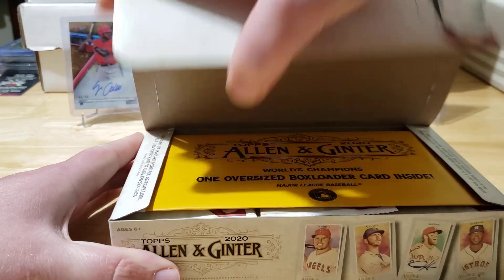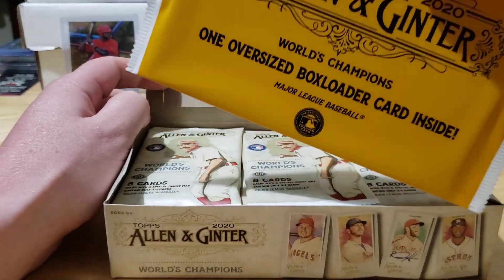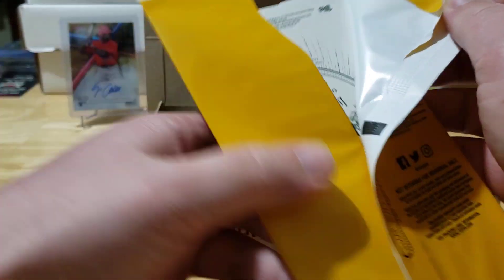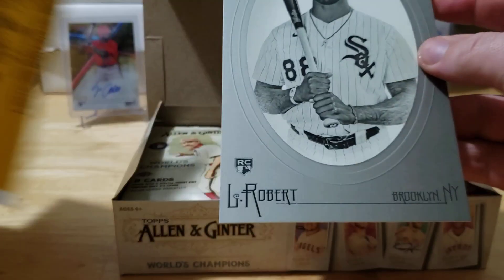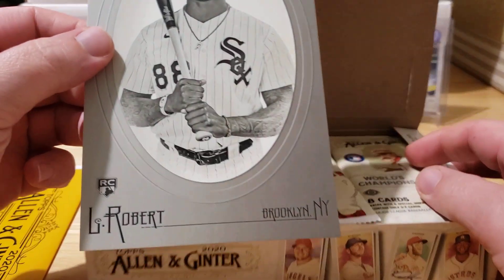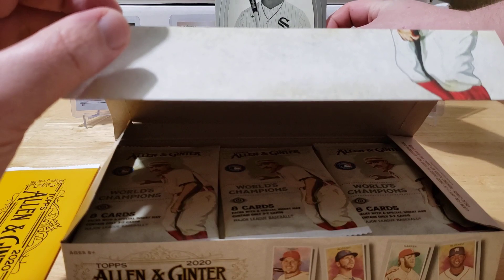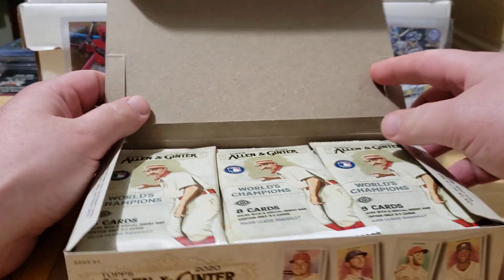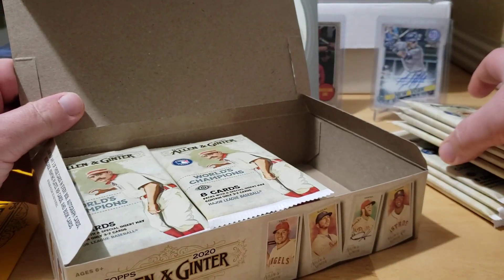We do have the big box topper, so hopefully it feels thick. It does not, so we do not have a triple box loader. Let's see what we got — oh, is that a Luis Robert? This is a Luis Robert box topper, that's pretty sweet. I don't have any huge penny sleeves for it, but that's a pretty sweet hit on that Luis Robert.